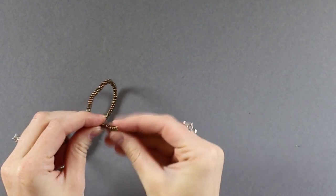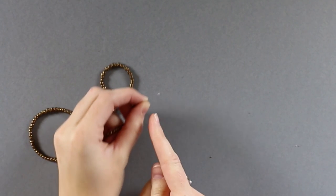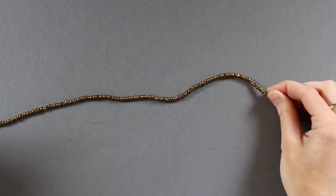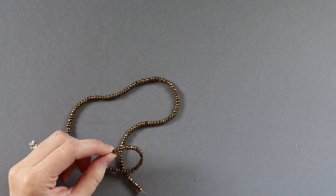To start, you're going to take your fishing line and your bronze-colored beads. Just tie a double knot at the end of the fishing line and string all of your bronze beads onto it. You definitely don't want to miss this step — it saves you tons of time later on.